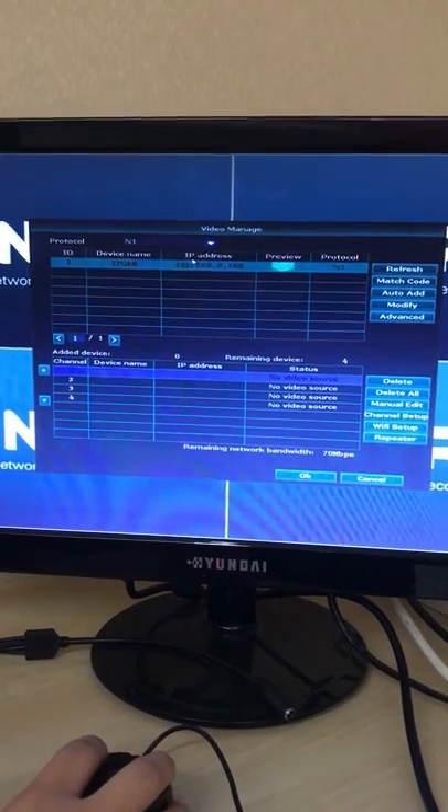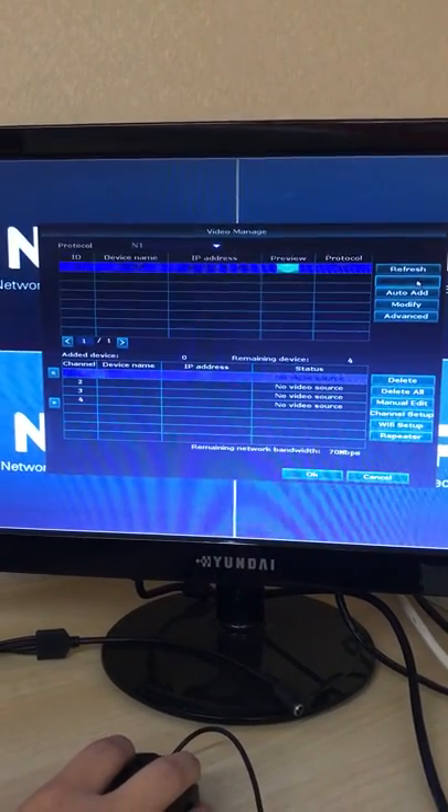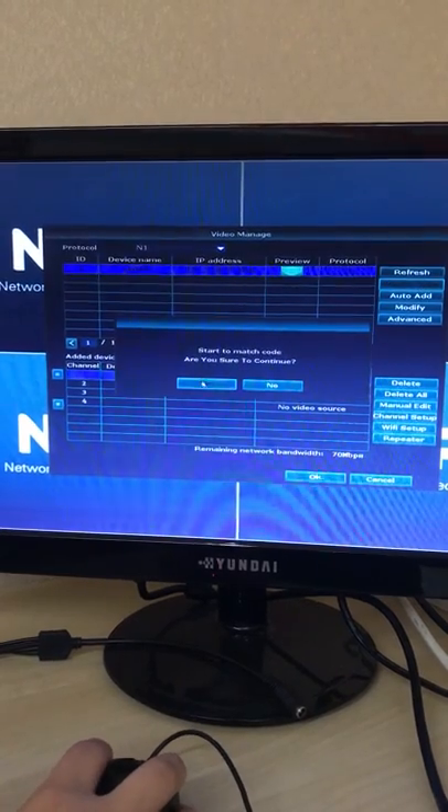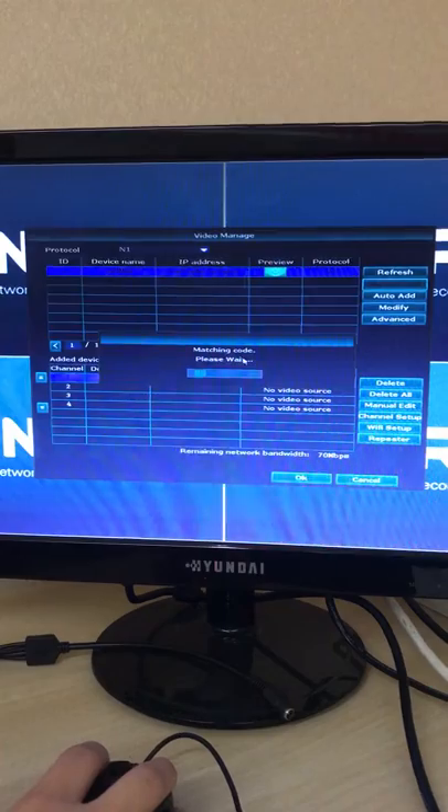You will get the IP address at 192.x.x.x, and now just match the code. Please have a wait — it is matching code now.